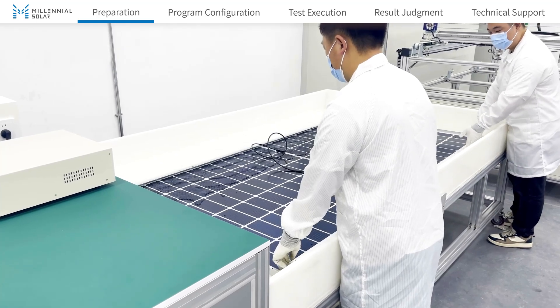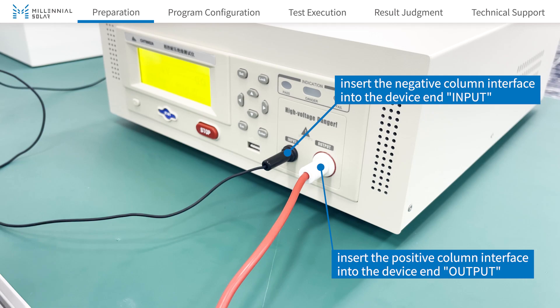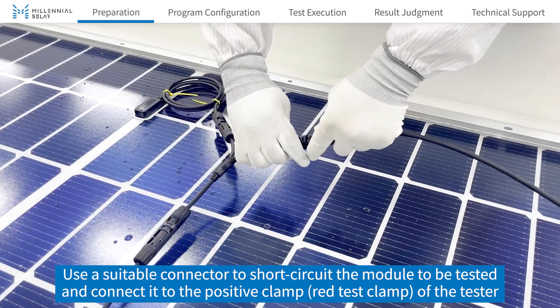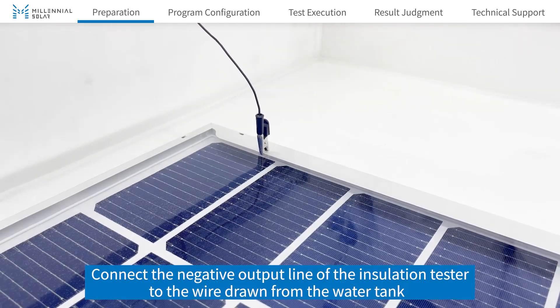Put the module into the test water tank to connect the module to the device. Use a suitable connector to short-circuit the module to be tested and connect it to the positive clamp of the tester. Connect the negative output line of the insulation tester to the wire drawn from the water tank.